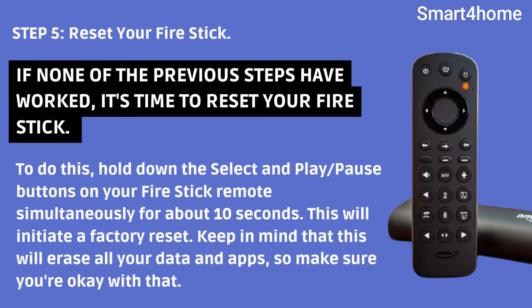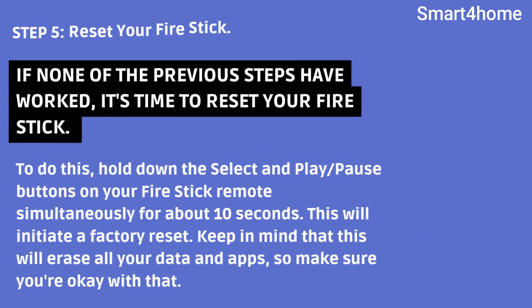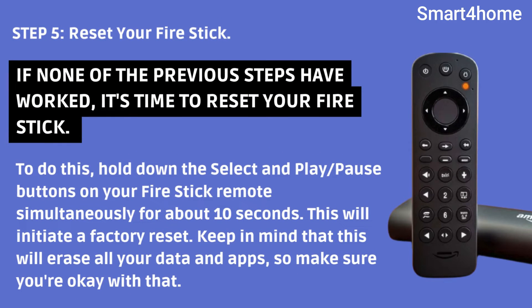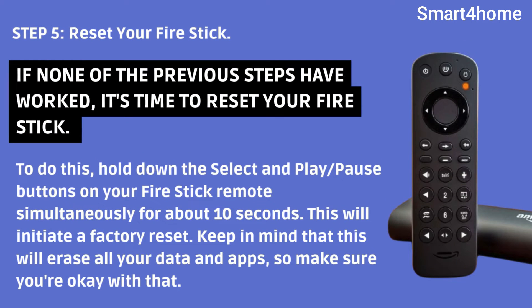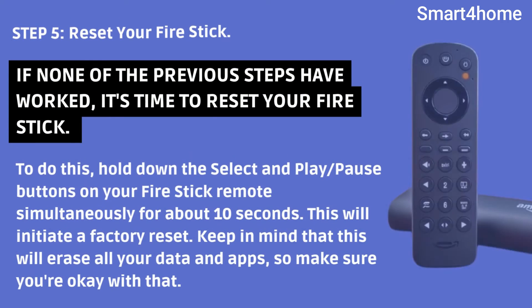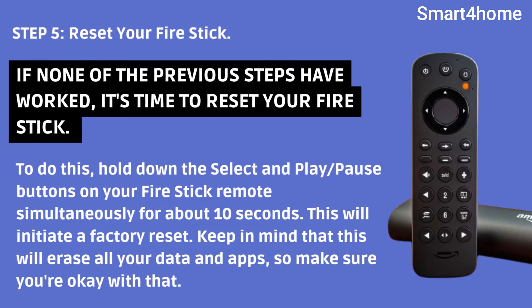Step 5: Reset Your Fire Stick. If none of the previous steps have worked, it's time to reset your Fire Stick. To do this, hold down the Select and Play/Pause buttons on your Fire Stick remote simultaneously for about 10 seconds. This will initiate a factory reset. Keep in mind that this will erase all your data and apps, so make sure you're okay with that.